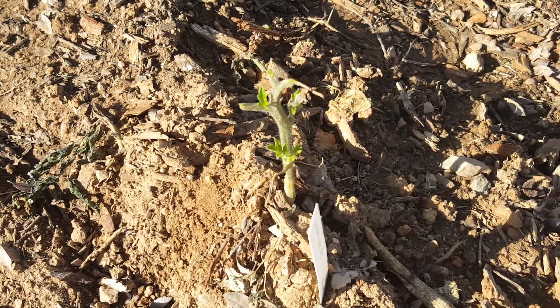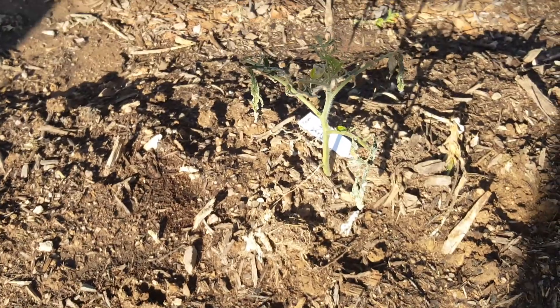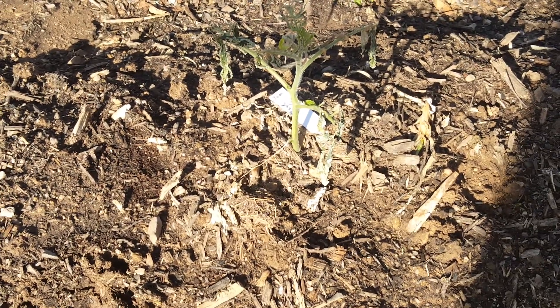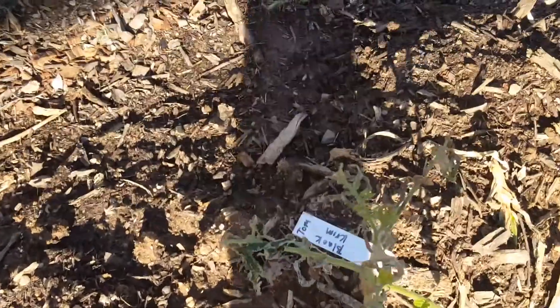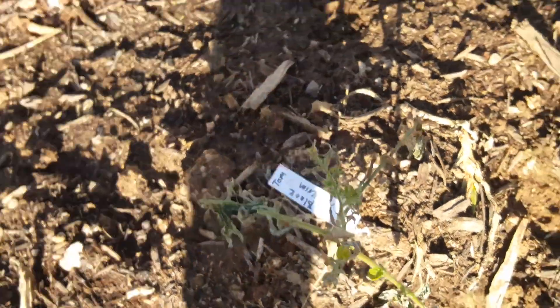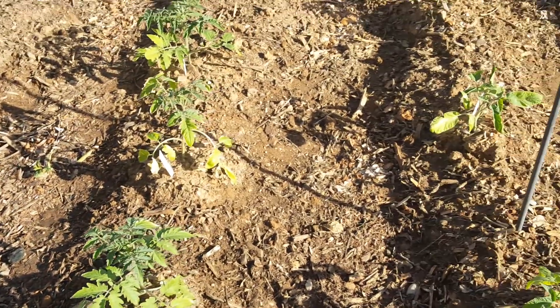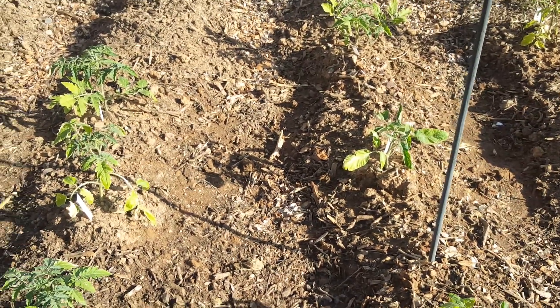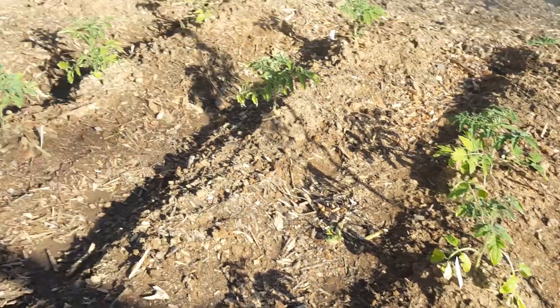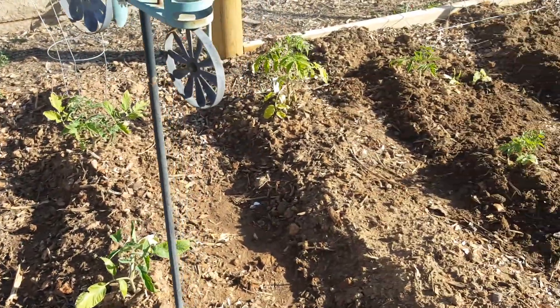If you're following the channel, stay tuned. I may even try this one over here — cleaning it up, leaving these top sprouts. They don't look too healthy, but you never know. It's not a total loss and I'm okay with it. We learned a lot, and we're going to have about 20 plants here, so we'll still have plenty of tomatoes.